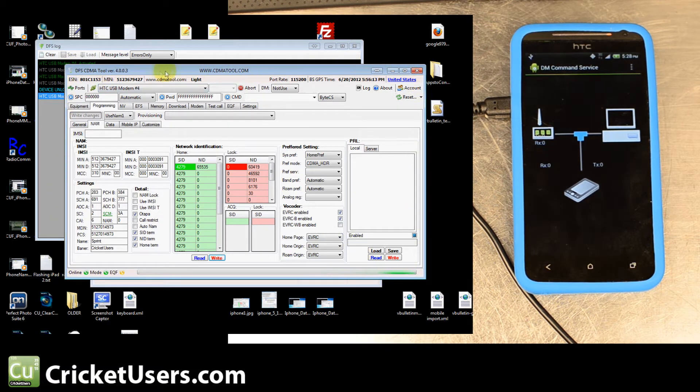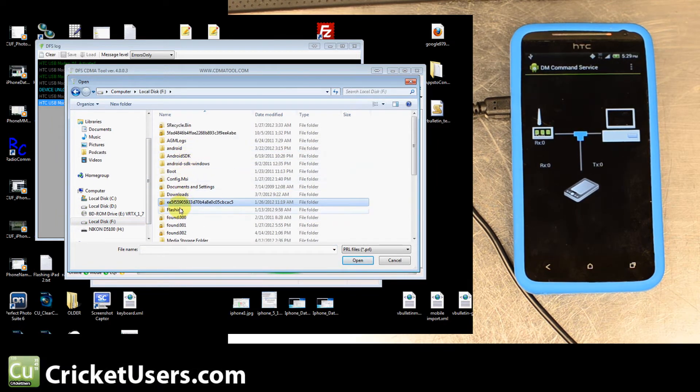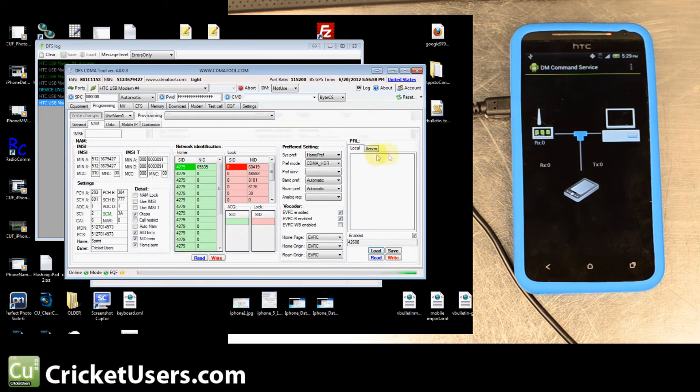We did a screen capture of the settings before we changed it over to Cricket, in case we wanted to revert. ##786# will help revert a lot of settings, and if you send a Sprint SPC you can probably get back on Sprint. We saved the Sprint PRL just to have a newer Sprint PRL on hand. To change it over to Cricket, hit Load and find your Cricket PRL — we have a thread of those. I don't believe you can send a hybrid PRL using CDMA Tool. The problem with QPST is that it can recognize the device but doesn't have the information for the specific chipset, so it can't interact with it. You'll have to send the PRL from CDMA Tool or CDMA Workshop.